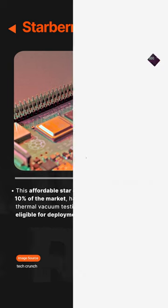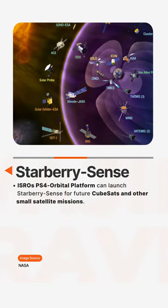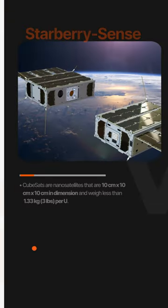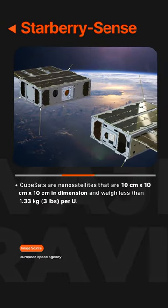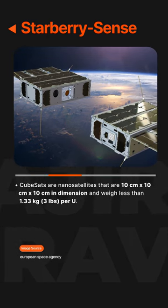The ISRO PS4 orbital platform can launch StarBerry Sense for future CubeSats and other small satellite missions. CubeSats are nanosatellites with dimensions of 10 cm × 10 cm × 10 cm and weigh less than 1.33 kilograms (three pounds) per unit.